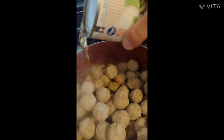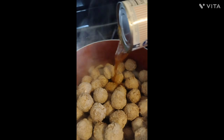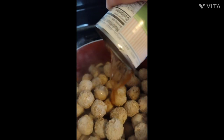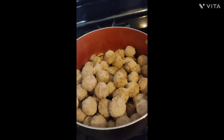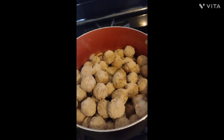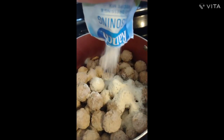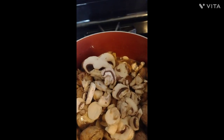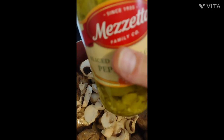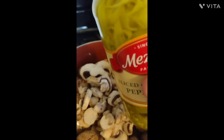One can of beef broth. Your au jus gravy mix and your ranch packet. Add in some pepperoncini and some pepperoncini juice.